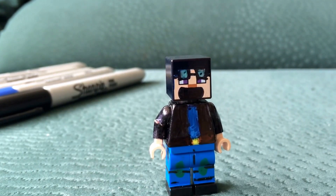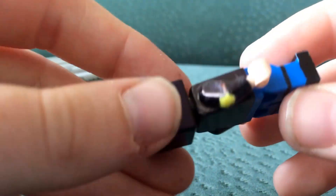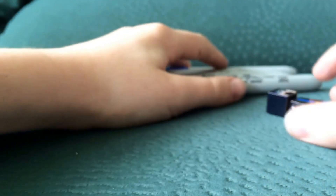Anyway guys, here is how I made it. What you need is blue pants, two skin-coloured hands, a white body part, and a Steve head. You are also going to need a bunch of Sharpies: black, blue, light blue, brown, and yellow.